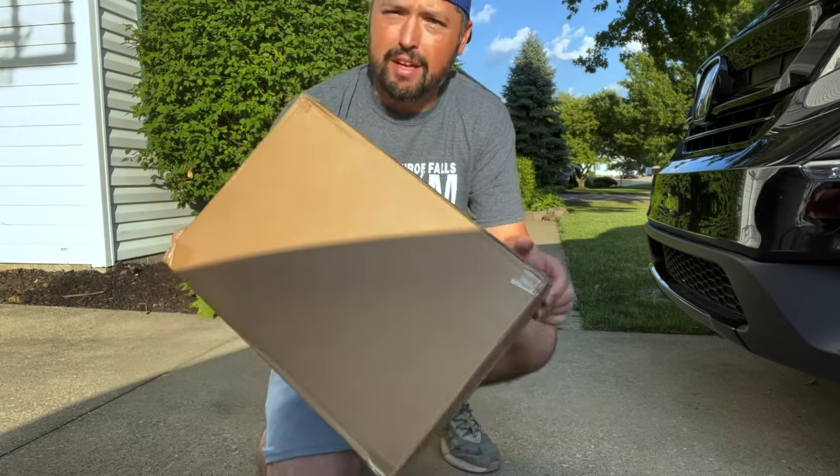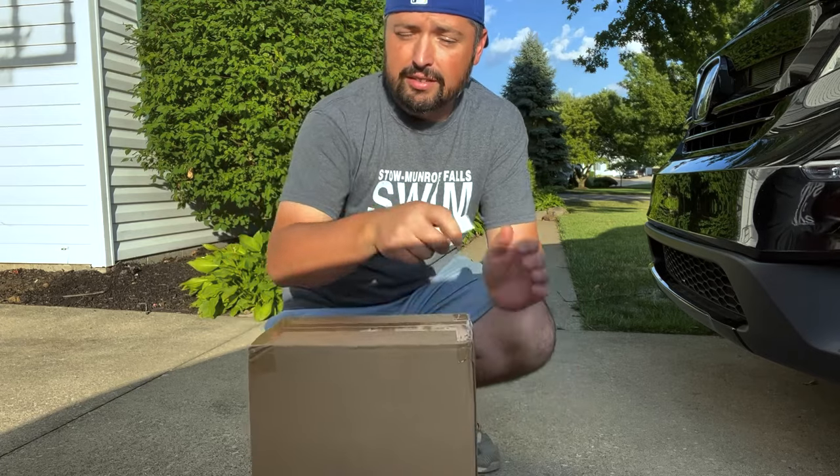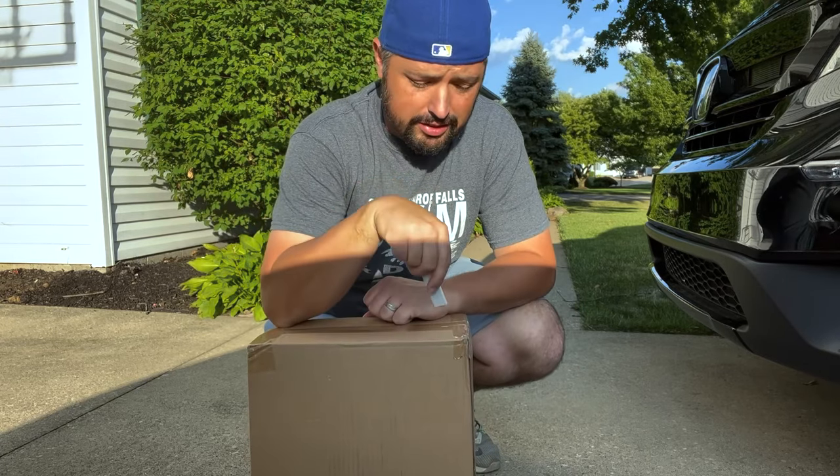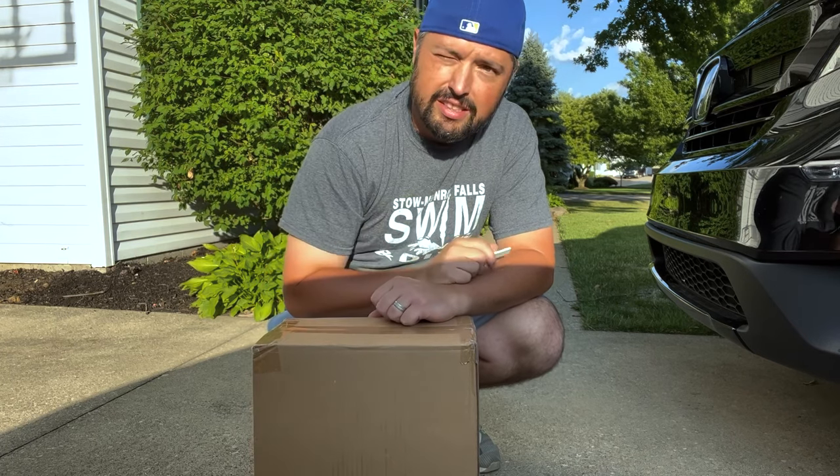We got this MIFAR roof bag and we're gonna put it on our car. We are driving a Honda Pilot so we have no roof rack. We are just gonna use this and we are going to show you guys our adventure. So let's unbox this and see what's inside.